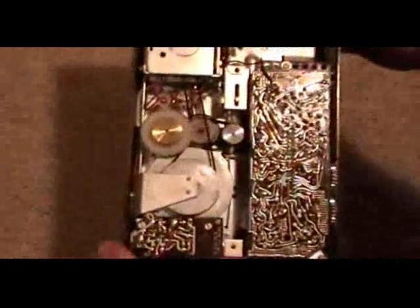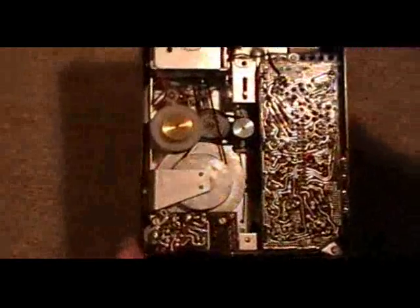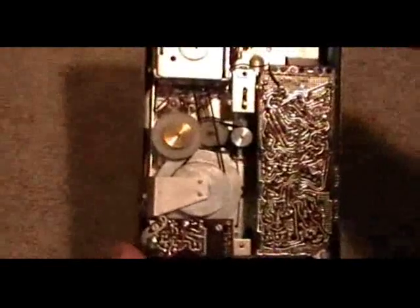And this is fast forward. You can see this little wheel here gets pressed against the take-up table.